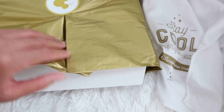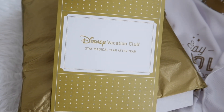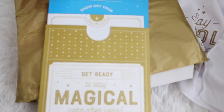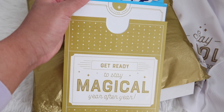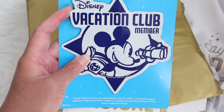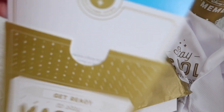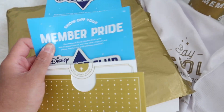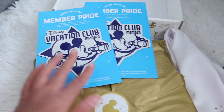I can feel something else in here — here it is! This is probably all my important documents and papers about my membership. Oh, it says 'Get Ready to Stay Magical Year After Year — Show Off Your Member Pride.' It's a magnet you can put on your car or fridge. And it looks like they gave me two of them!